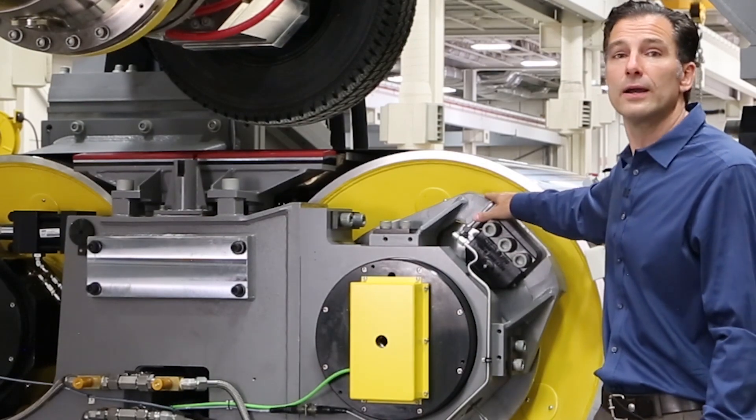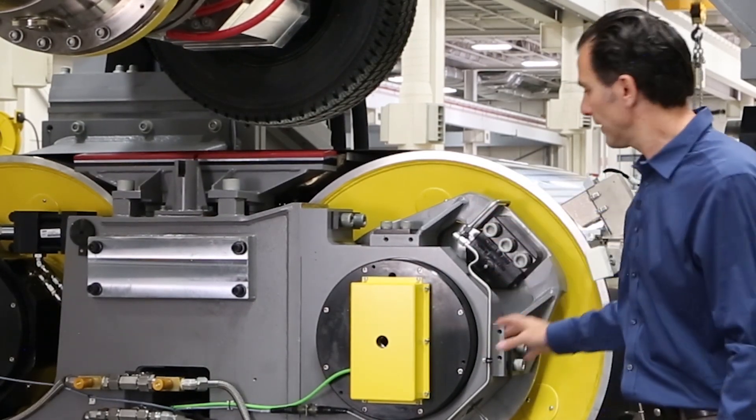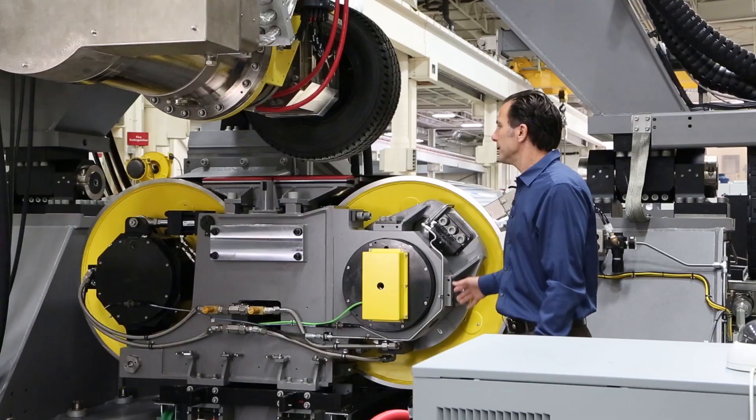Also on this flat track, we can go to 320 kilometers per hour, so we have water cooling to cool the bearings.